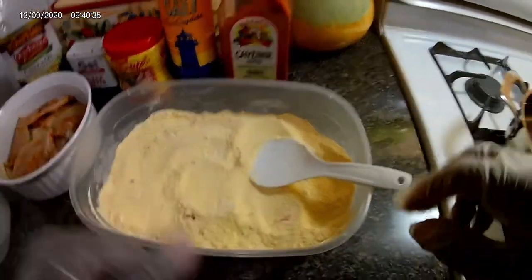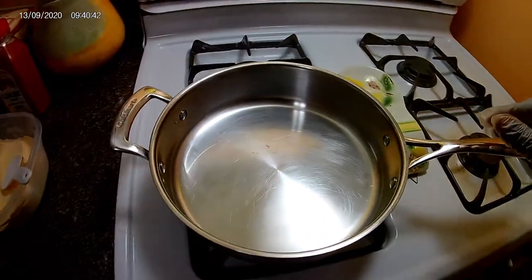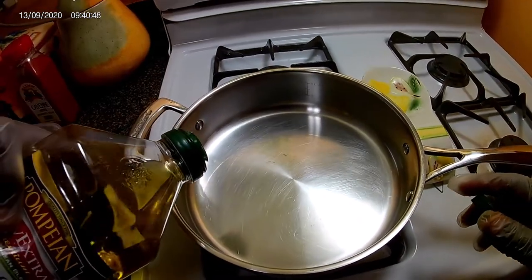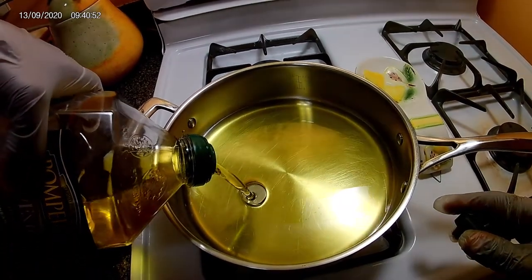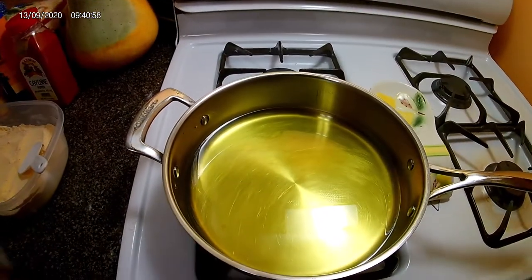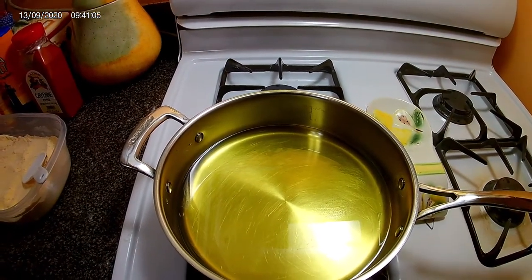So what I'm gonna do now is step over to the stove and get my oil. I'm gonna add about a cup of oil and leave that to heat. When next you see me, I'll be getting ready to start the preparation.